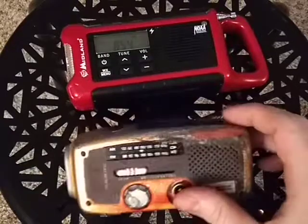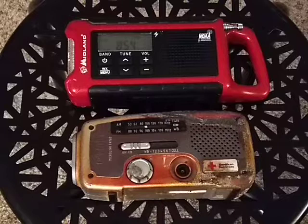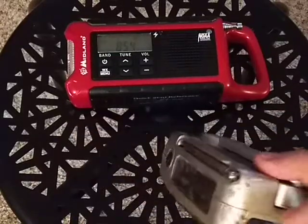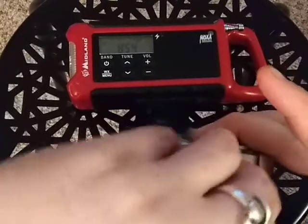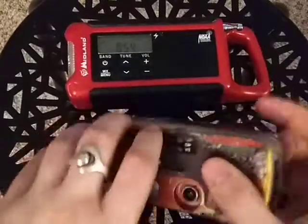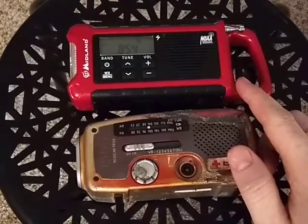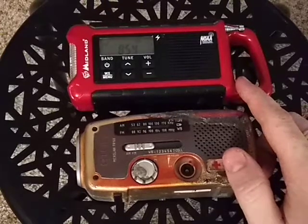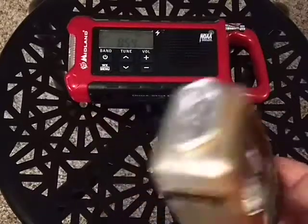Not much more to say here — just showing that this old one doesn't really work anymore. None of the radio bands work. The new one has a micro USB and a full-size USB so you can charge things and the radio itself can be charged. One thing that does still work on the old one is the flashlight, but it only works with the crank.